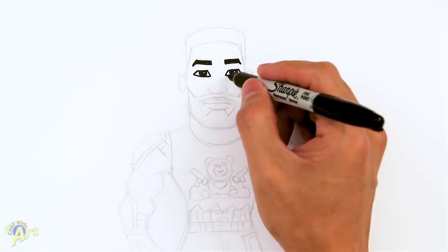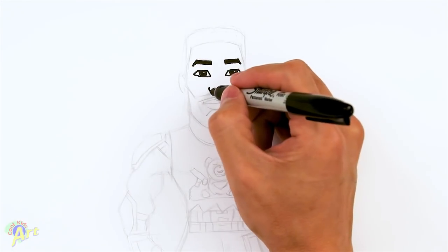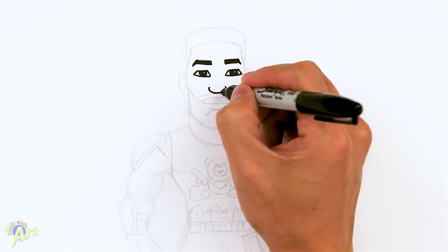From here let's draw his nose. We're going to come down right in the corner of his eyes — you can draw two little brackets and then we'll just close it off.